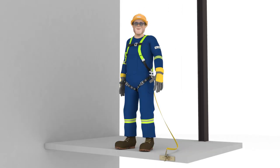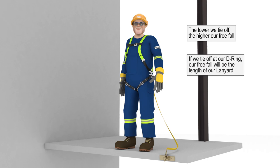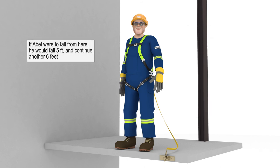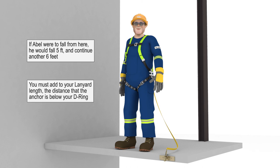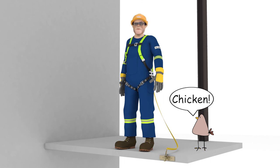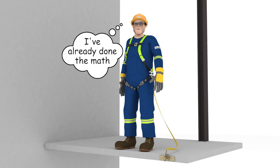If tying off at the same height as your D-ring gives you a freefall of the length of your lanyard, what happens when you tie off below your D-ring? The lower we tie off, the higher our freefall distance becomes. For every foot we tie off below our D-ring, we are adding 1 foot of freefall to our lanyard length. If Abel were to fall from this position, he would fall the 5 feet to be level with the anchor, and continue freefalling the entire lanyard length of 6 feet until the lanyard is hanging straight down and pulled tight — a total of 11 feet. You must add to the lanyard length the distance that the anchor is below your D-ring. Abel is refusing to step off because he knows his shock absorber's freefall maximum limit is 6 feet, and tying off to an anchor below his shoulder height would exceed the shock absorber's capacity and be unsafe.